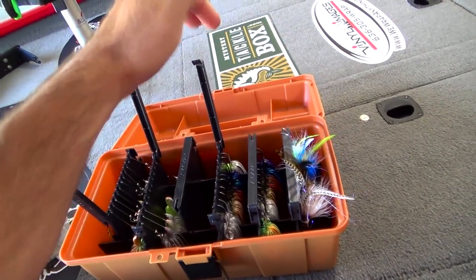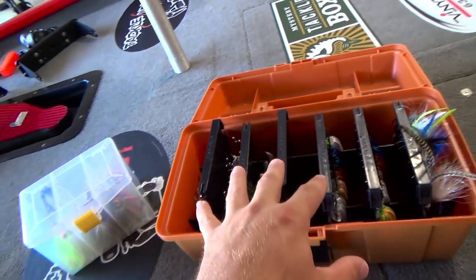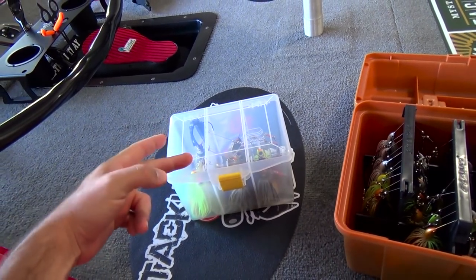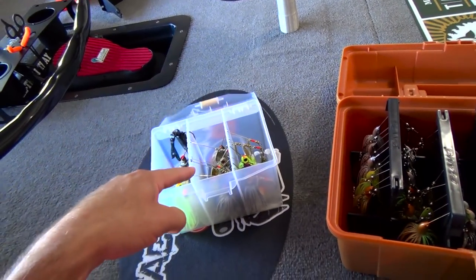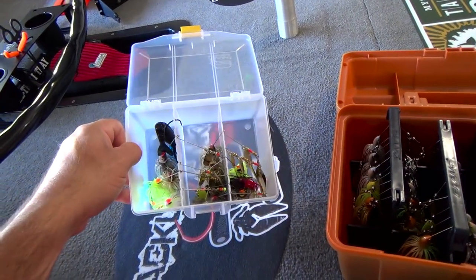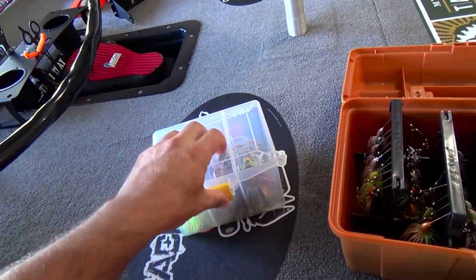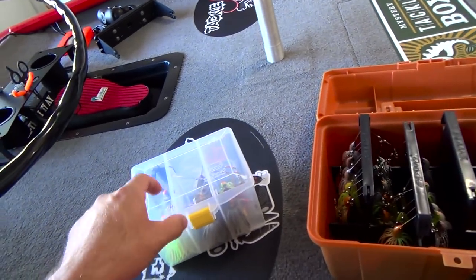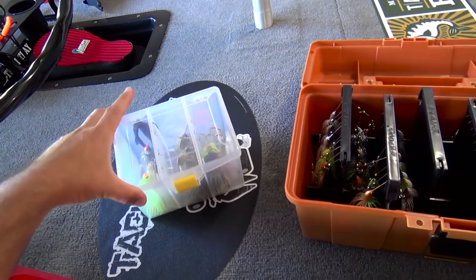Awesome box here. I really wish they did not discontinue this box. Now, if you can't find this box, you can still do the same setup in these smaller boxes. I used to run a few of these — I have one labeled quarter, one three eighths, one half. But if you don't have as many spinnerbaits, you can just use one box: run your spinnerbaits on one side, your chatterbaits on the other. Many different ways you can organize with these smaller Plano boxes as well. I believe Plano and even Flambeau have a much bigger one like this as well, not as big as this box but much bigger than these smaller ones here.